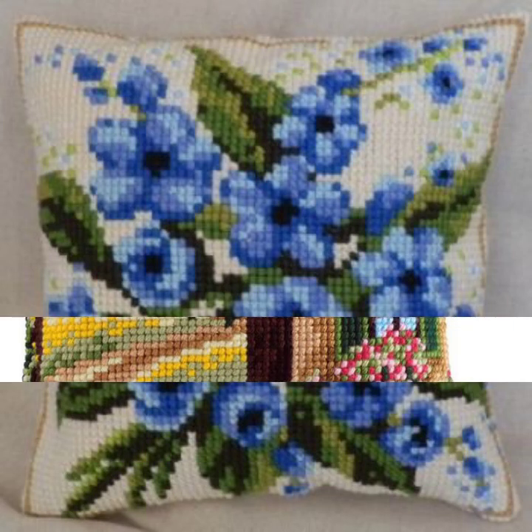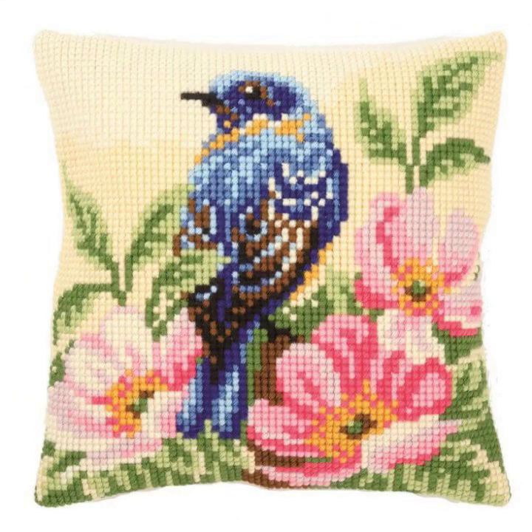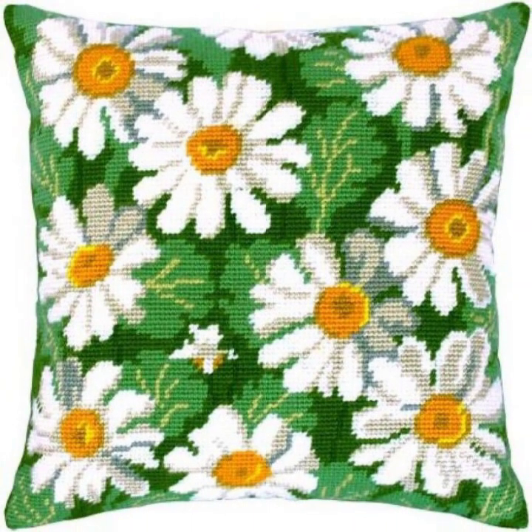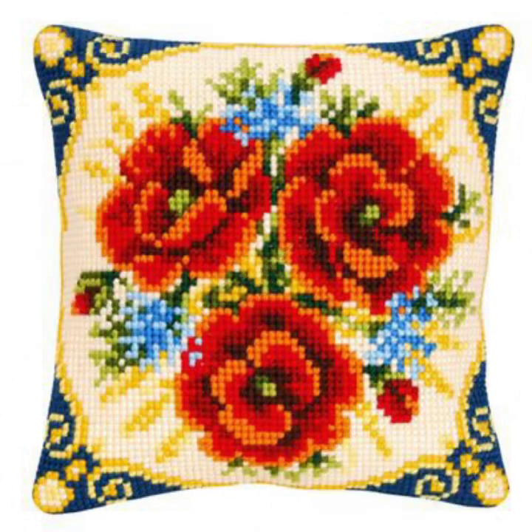If you want to watch more videos, visit my YouTube channel and watch my other videos to get more ideas. These costly designs are also available in the market at enabled prices — you can also visit the market. These designs are very eye-catching, fantastic, and fascinating in style.